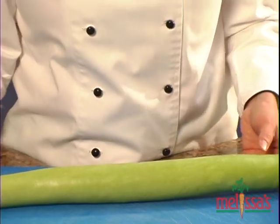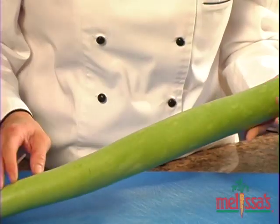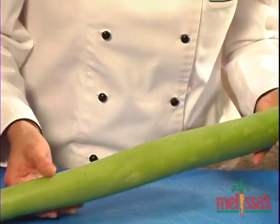When selecting a Cucuzza, look for one that's heavy for its size with smooth skin that's free of scars. If it happens to break on the way home, don't worry about it. This just makes it easier to store.